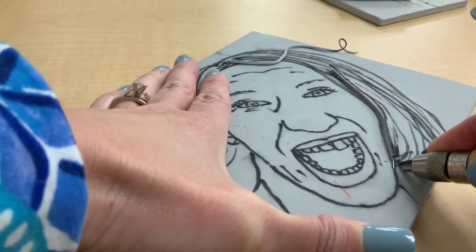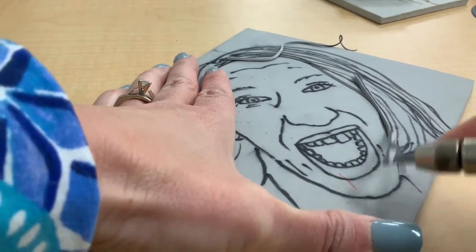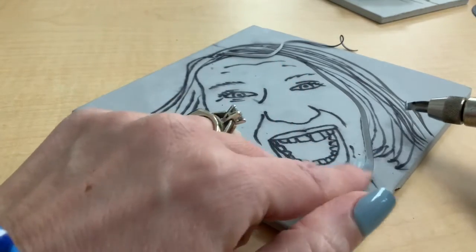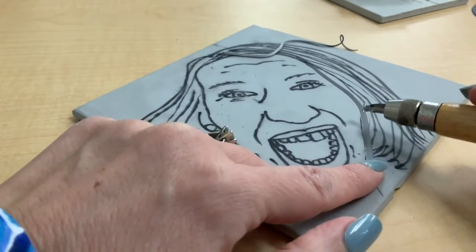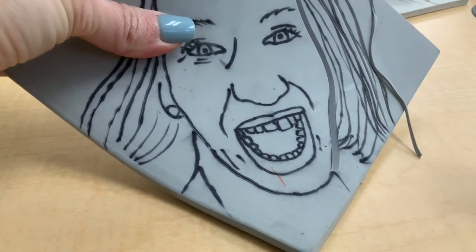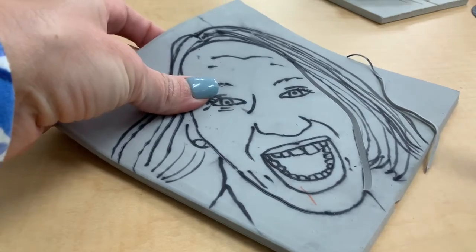I'm actually finding that this one is a little bit easier to carve with than the other tool. And because there are different sizes, it looks like this one is cutting a little bit deeper. So this one you may not want to use for small details like eyes, because it is cutting and taking off a big chunk of linoleum as you cut that part out.